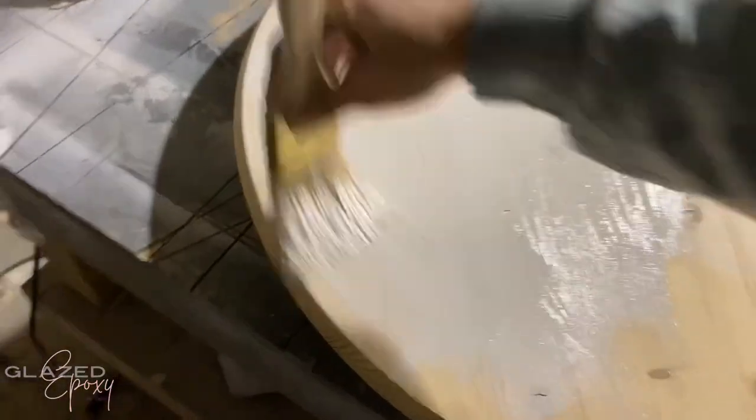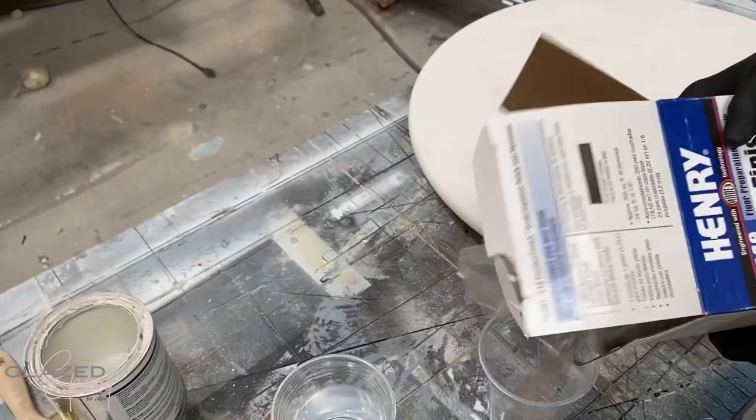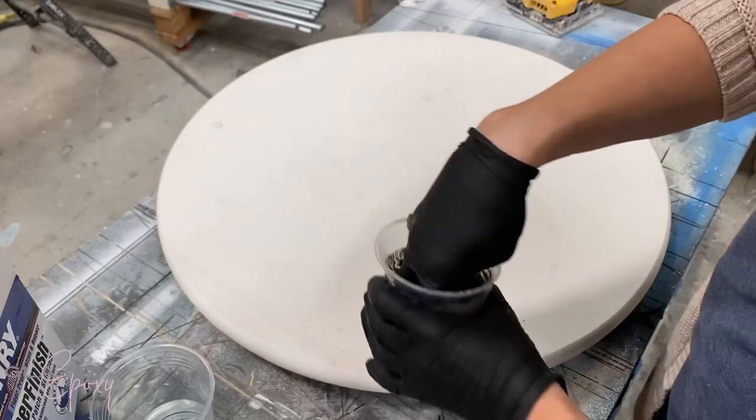Then I just painted it completely white. Then to add some texture, I'm using Henry's Feather Finish to add some kind of bumpy texture in different spots.